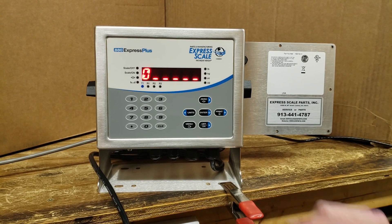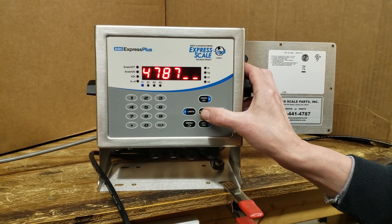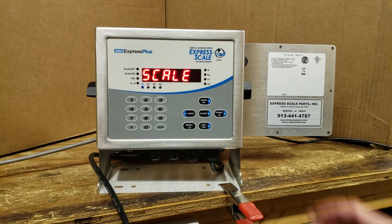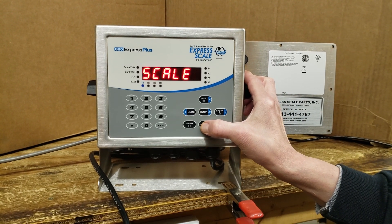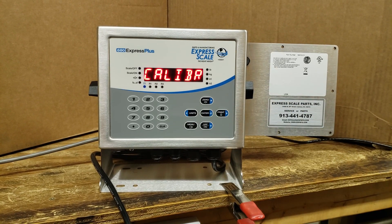It says enter password. The password is 4787, then press enter. Now we can go down and to the left and we're at calibration.